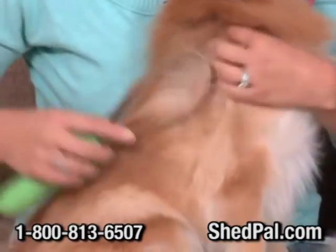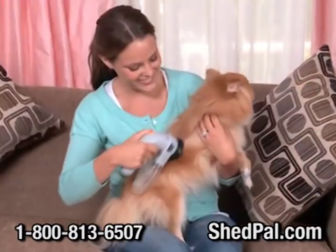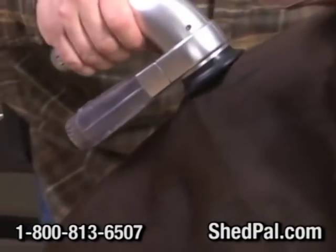Some shedding tools can really hurt your dog and don't collect the hair — what a mess. All dogs just love the gentle massaging action of the ShedPal. It works wonders on your short-haired dog, leaving the coat clean and shiny.